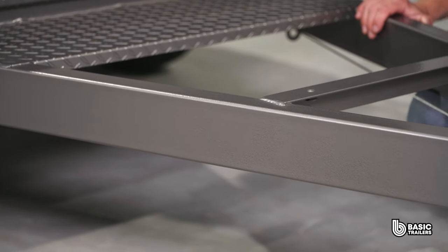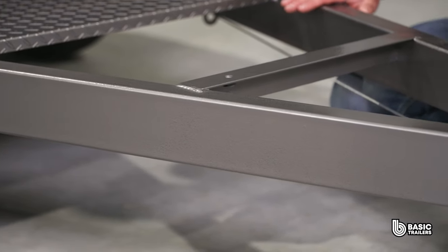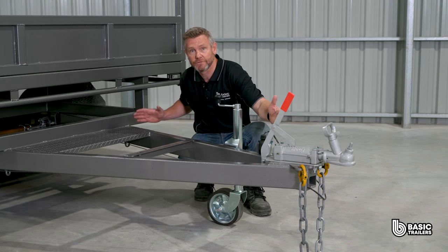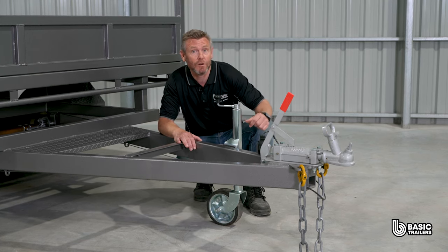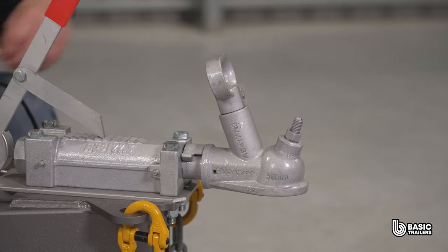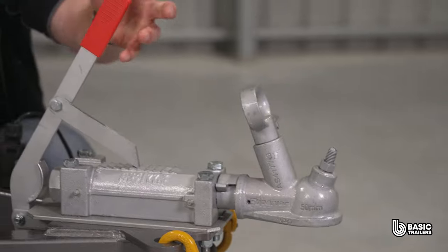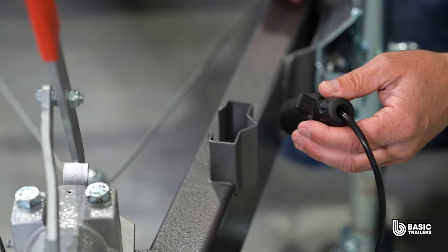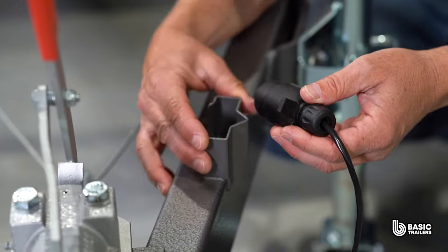Starting at the front with the drawbar, it's constructed using 100x50x3mm RHS, measuring approximately 1600mm from the front. The drawbar has undergone vigorous vetting and FEA testing for prime safety and compliance. Up front you'll find the 50mm ball override coupling that controls the disc brakes. Adjacent to this is our uniquely designed light plug holder, compatible with both flat and round light plugs.